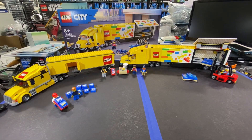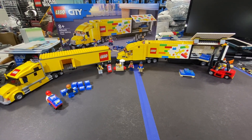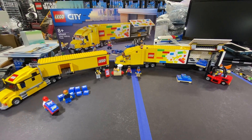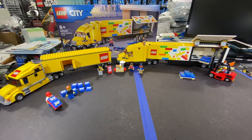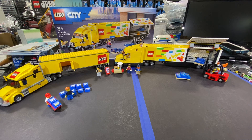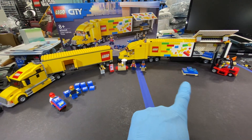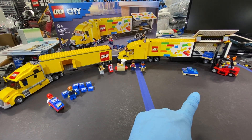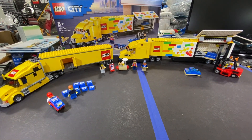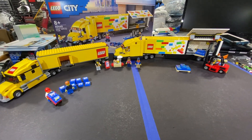It's been a while since we put any videos up, but I thought I'd throw something up today talking about the new Lego delivery truck that you see there on the right, which is the 60440, and that came out just here in 2024 - July. Got the set put together and thought I'd share it.